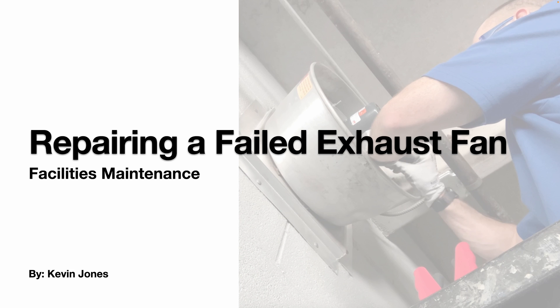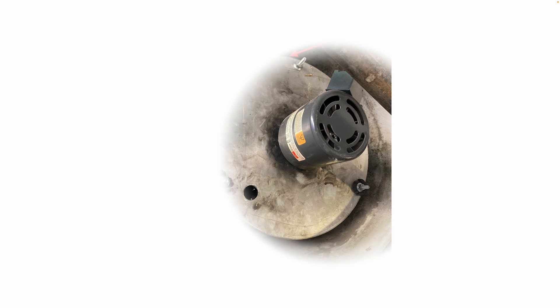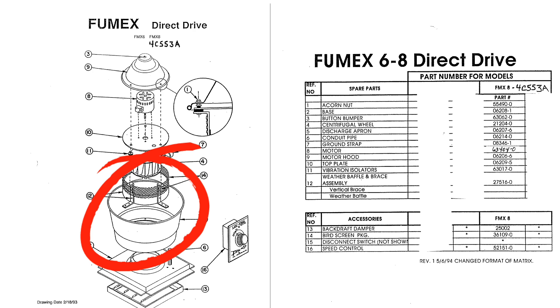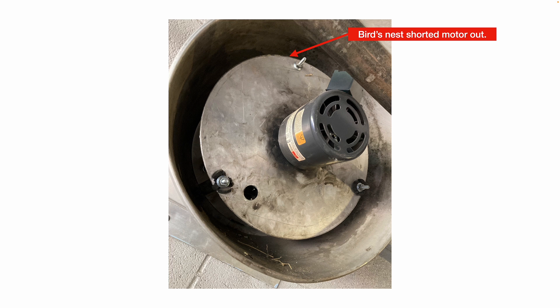Today we're talking about repairing a failed exhaust fan. What happened to this wall-mounted exhaust fan is a bird's nest was up inside the discharge apron, and the bird's nest material dropped down and clogged up the centrifugal wheel, which caused it to stop spinning and burnt out the motor.